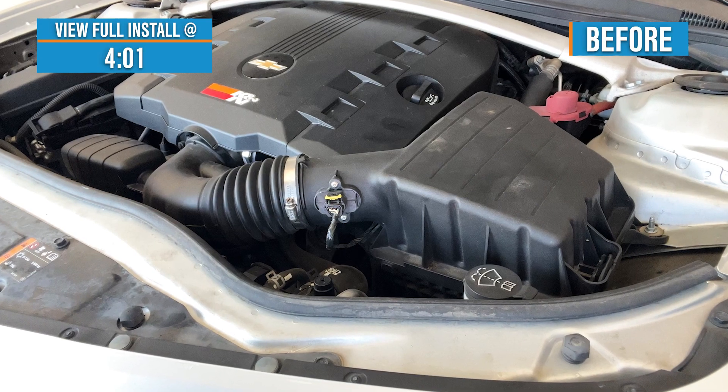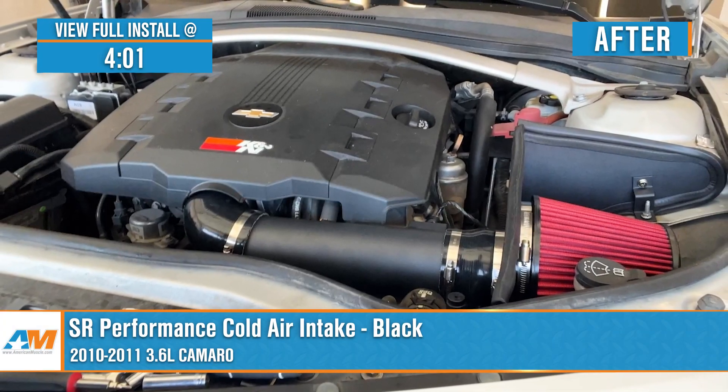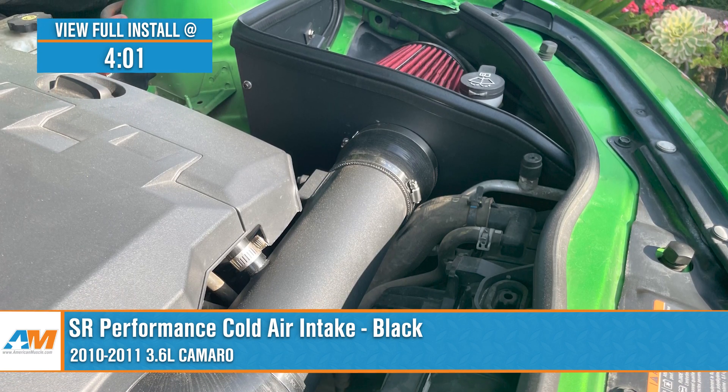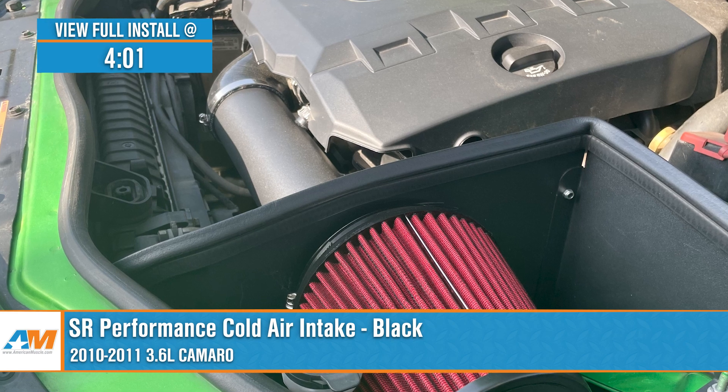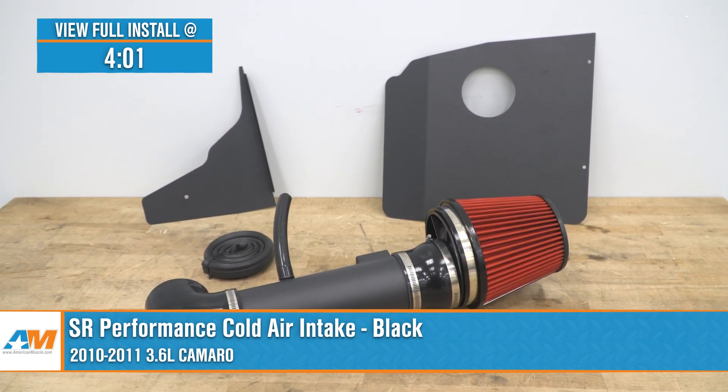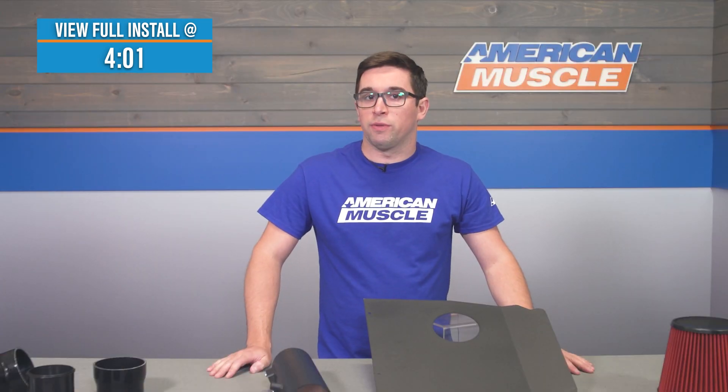Jake here for American Muscle, and today I'm taking a look at the SR Performance Cold Air Intake in Black, fitting 2010 and 2011 3.6-liter Camaros. This intake from SR Performance is a great option for the V6 Camaro owner who's seeking a simple way to get a little more sound and performance out of their ride, all at a very budget-friendly price tag.